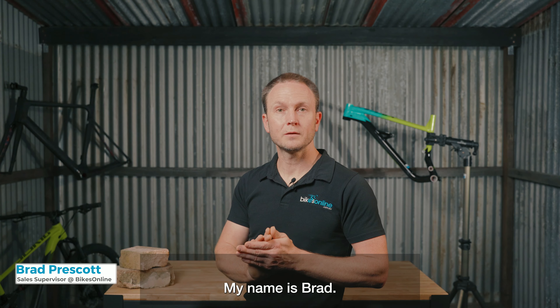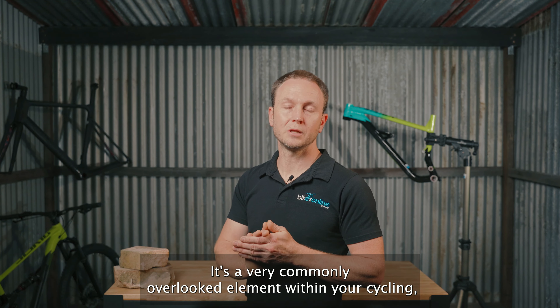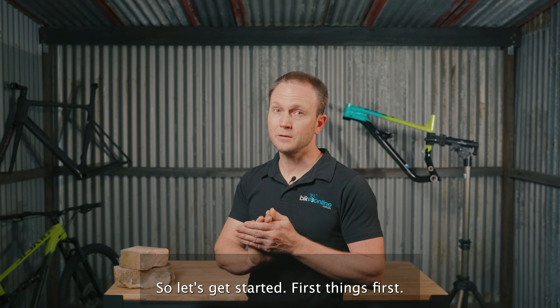Welcome to the Bike Shed. My name is Brad and today we're going to be talking all about the topic of tyre pressure. It's a very commonly overlooked element within your cycling that deserves a lot more of your attention. It can add a lot of benefit to your riding, so let's get started.